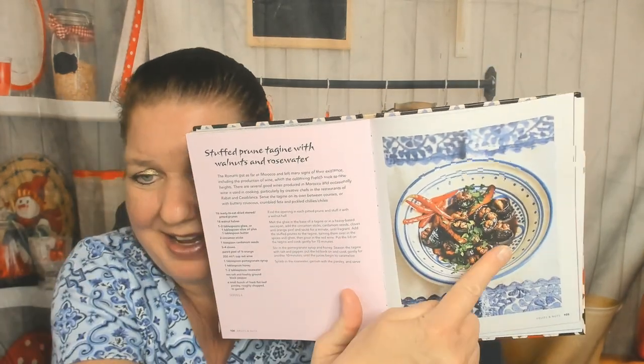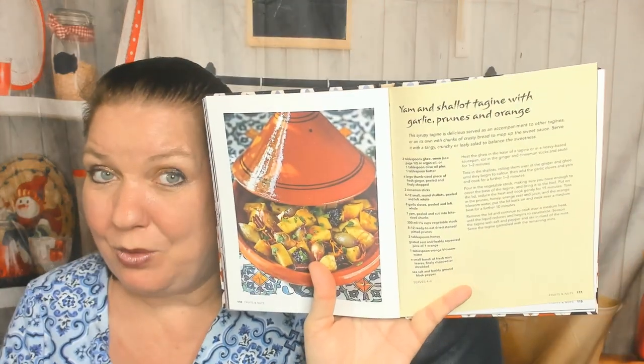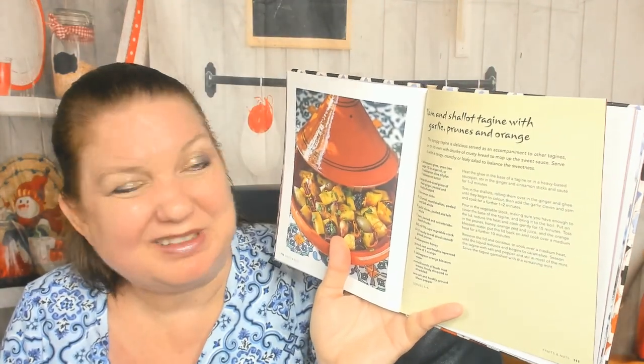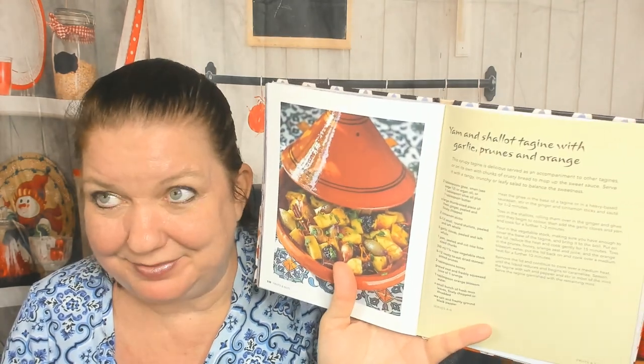Fruits and nuts — is this going to be desserts that you cook in a tagine? Stuffed prune tagine with walnuts and rose water — doesn't look appetizing but I'd eat it; it's just hard to take a good picture. Roasted pear tagine with figs, walnuts, and cardamom — now that looks appetizing! Yam and shallot tagine with garlic, prunes, and orange — that's a hard sell, but it's probably really good. Pumpkin, apple, and sultana tagine with chermoula — remind me what sultanas are; are they raisins? I should look that up.